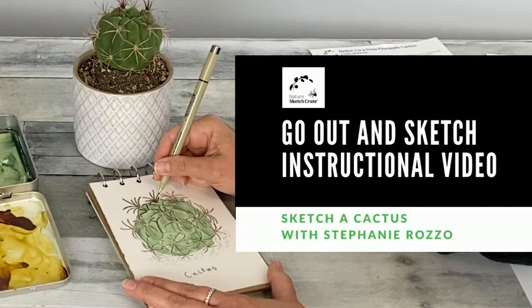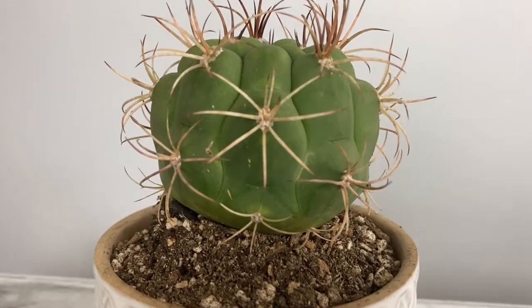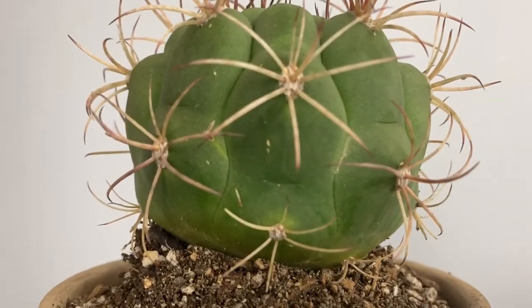Hi, I'm Stephanie Rosso. Welcome to Nature Sketch Crate's Pima Pineapple Cactus Go Out and Sketch instructional video. In this video, I'll be showing you how to sketch a cactus similar to the Pima Pineapple Cactus, applying the techniques learned in the step-by-step lesson.